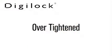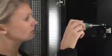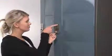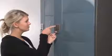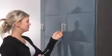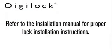Over-tightened. To determine if the lock is over-tightened on the door, try loosening either the mounting screws or locking nuts. Afterwards, press the C button. If there is audible feedback, this is an indicator that either the mounting screws or locking nuts were too tight. Refer to the installation manual for proper lock installation instructions.